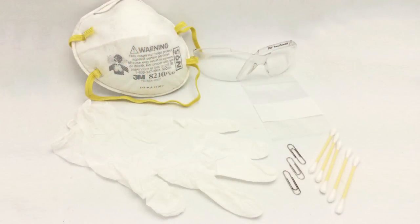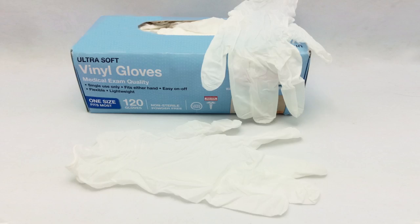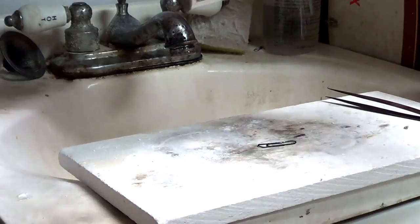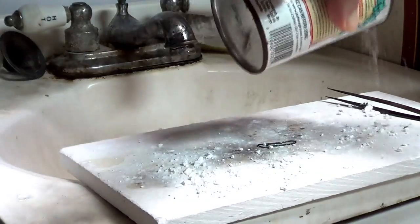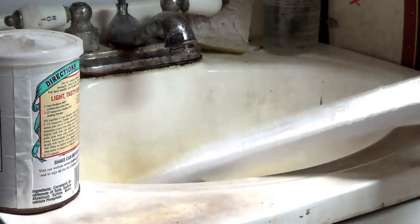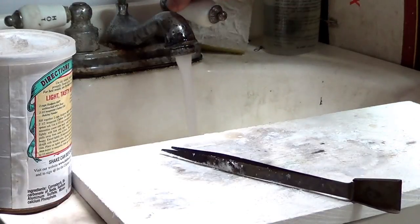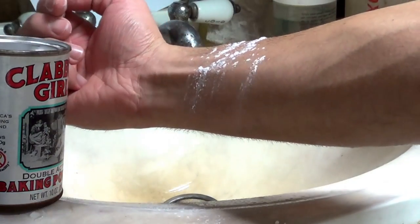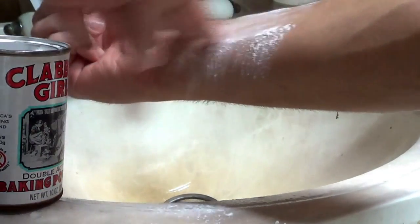Remember, safety first. You need to work in a well-ventilated space with a sink, safety goggles, gloves, and a mask. It's also a good idea to have baking soda handy in case of a spill to neutralize the acid. You can sprinkle some baking soda on your workspace wherever you think there's acid. If you get some acid on your skin, put baking soda on it immediately and then rinse off with water.